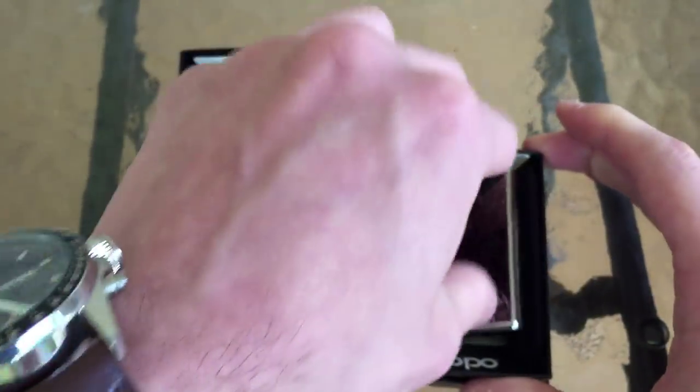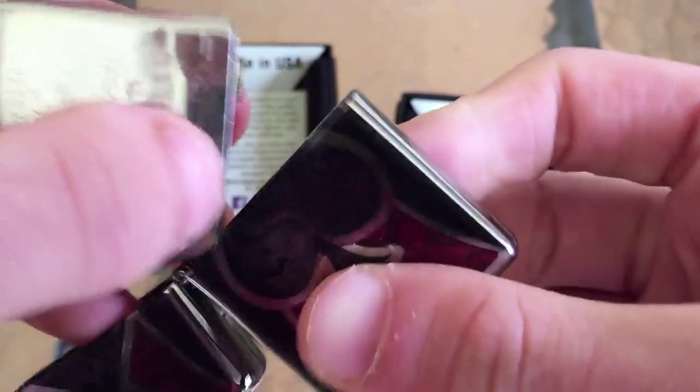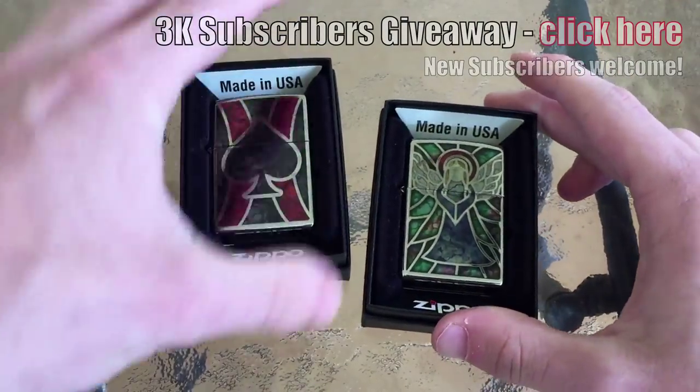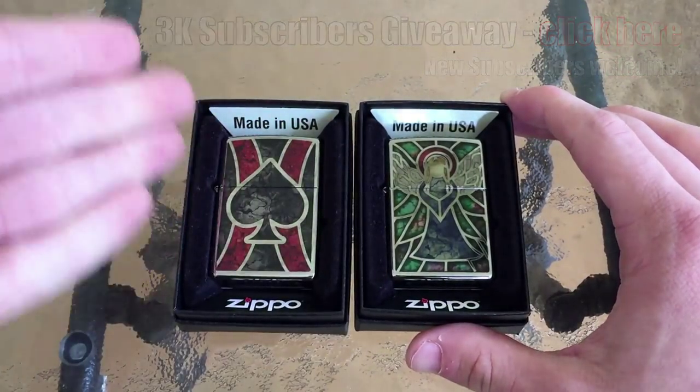Glad I checked that. I think this one has a matching insert — let's find out real quick. Yeah, there you go. I almost humiliated myself on camera there. So this one matches — this one is a month ahead, F meaning June of 2015.